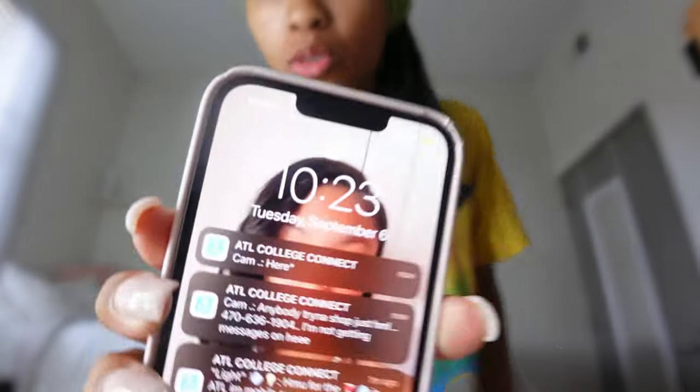Good morning, YouTube. I know I look crazy right now, but I just woke up. It is currently Tuesday, September 6th, and it's 10:23. My Art Foundations class is at 10:50 and I'm driving, so I'm about to leave soon. But I finished the project — I'm ready for today.